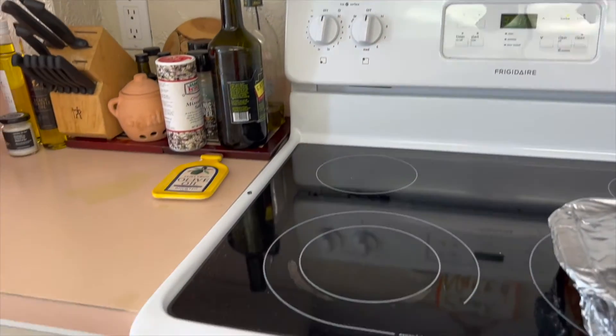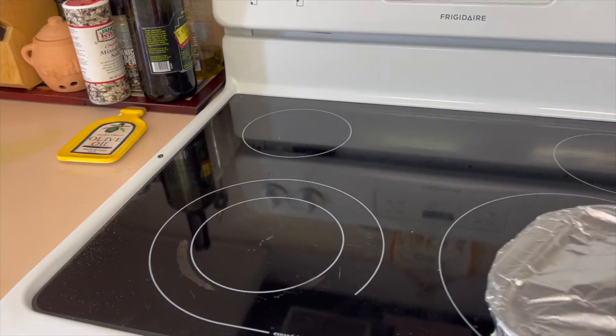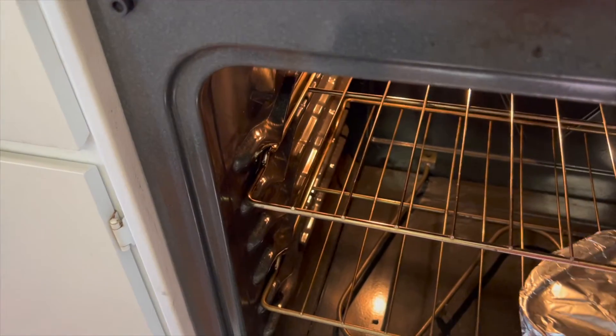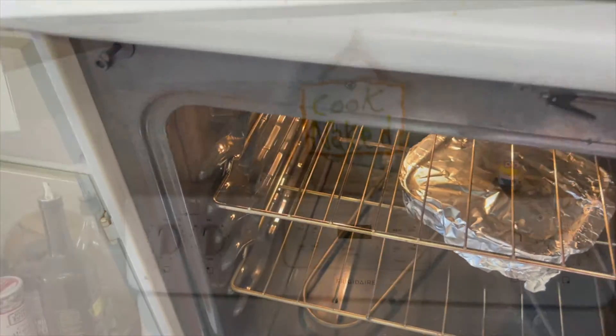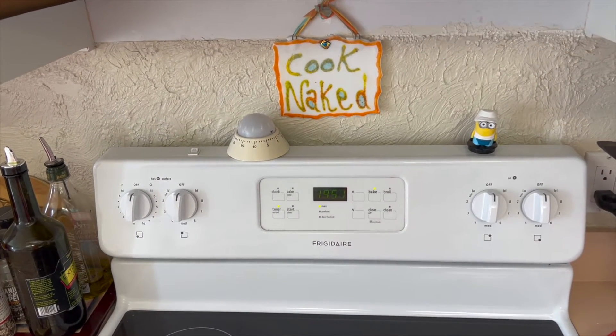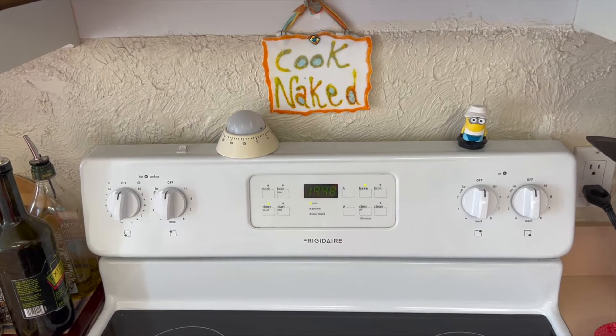And now we'll be back for our favorite part of the show. The oven's set at 350. We're going to put the casserole in, set a timer for 20 minutes, then we'll take the tin foil off and go another 10.